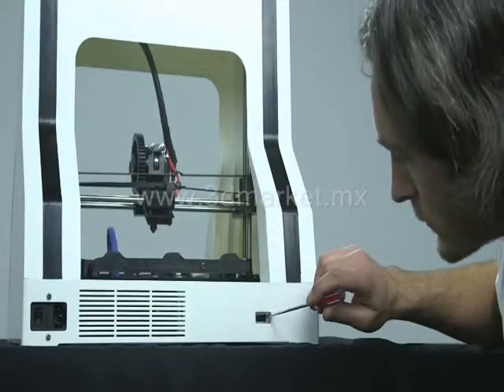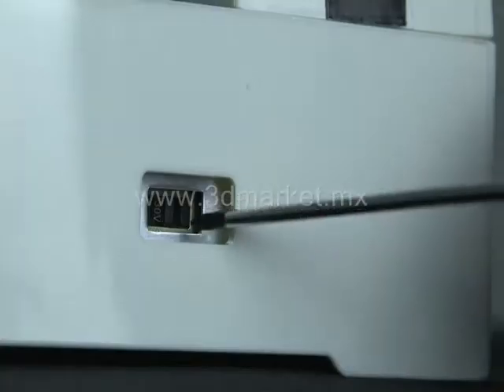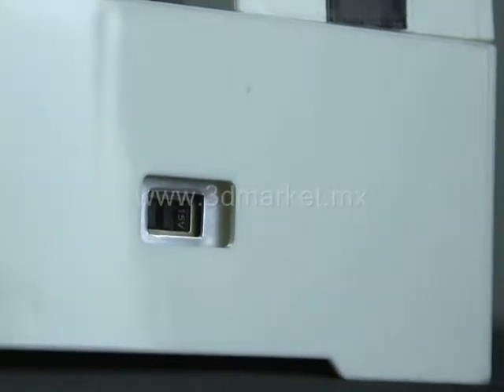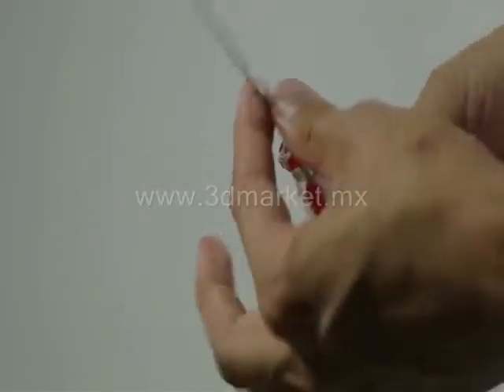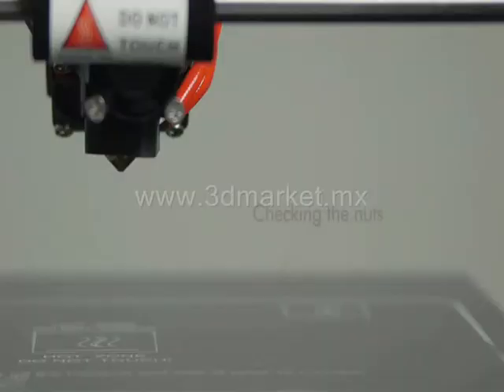Make sure you have the voltage of the power set to the proper setting for your country of residence. You will either keep it set at 230 volts or switch it to 115 volts. You will find this switch in the back of your printer. The small screwdriver included in your tool case will be helpful in changing the setting if that is necessary.